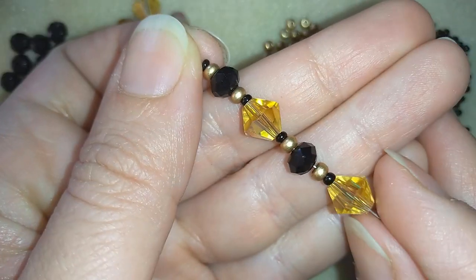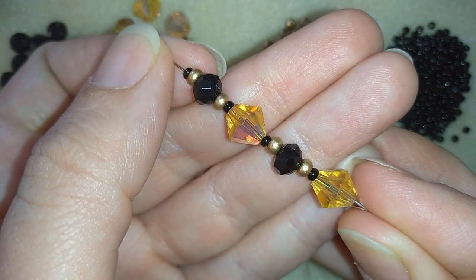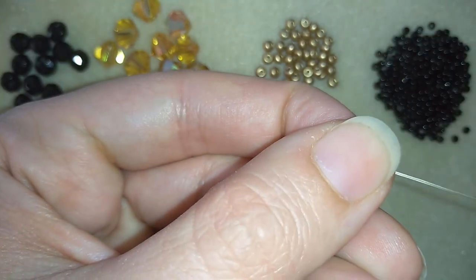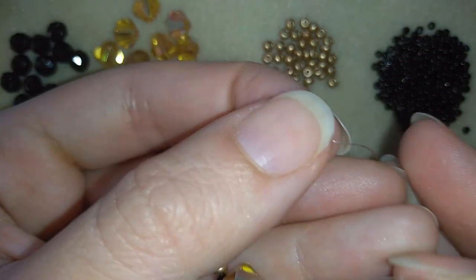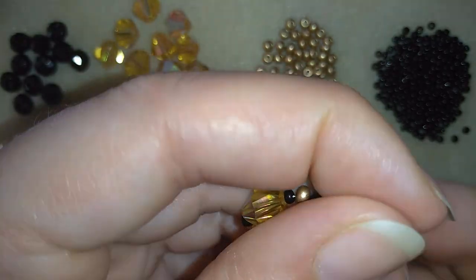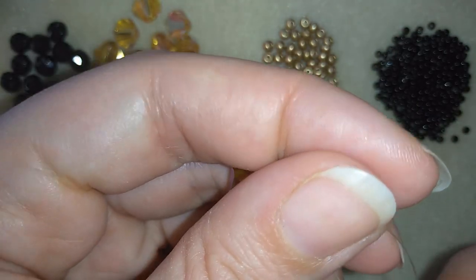Don't worry if it's too fast — just pause this video and take your beads slowly. Then I'm going to slide all of those down, stick my needle in my mat, and make a knot by making a loop.